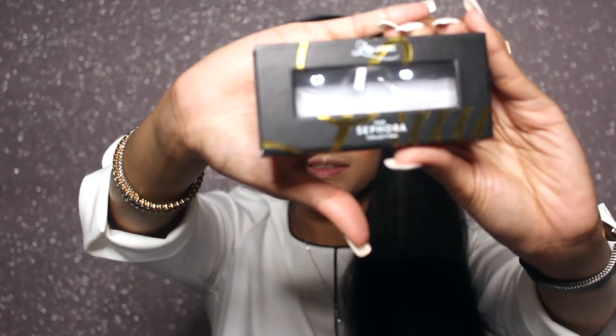I used my Lily Lashes in the style Miami — they were from the Sephora collection and they are beautiful. The lashes had thick bands so I thought they'd be hard to apply, but it literally took me five minutes to put them on. This is how they look when I open my eyes — they're so flattering and I think they really suit my eye shape. This is my first time trying anything from Lily Lashes and I absolutely love them.